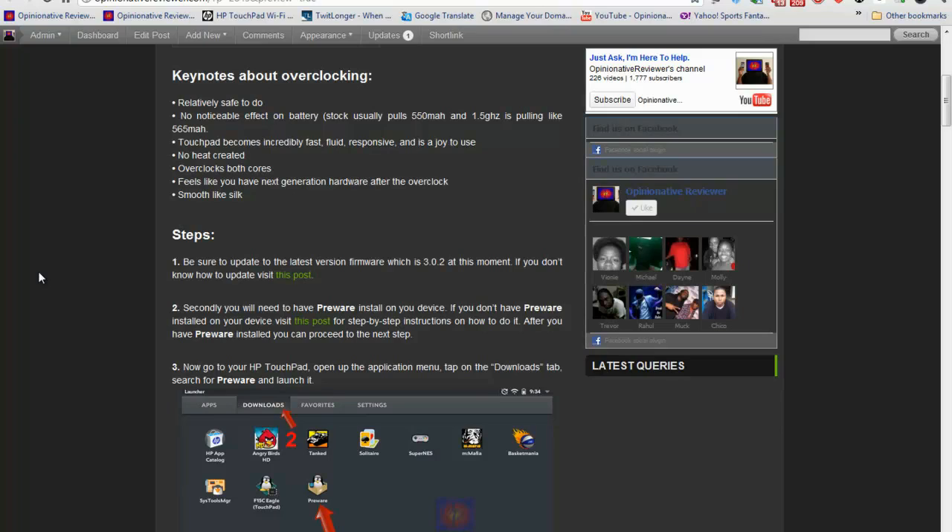Before jumping in, there are a couple of things you have to do first. You have to update your device — it must be on the latest firmware, which at this moment is 3.0.2. If you haven't updated or don't know how, there's a link in the description to an in-depth guide. That's step one — click it and it'll show you how to update. If you already know how to update, skip over that.